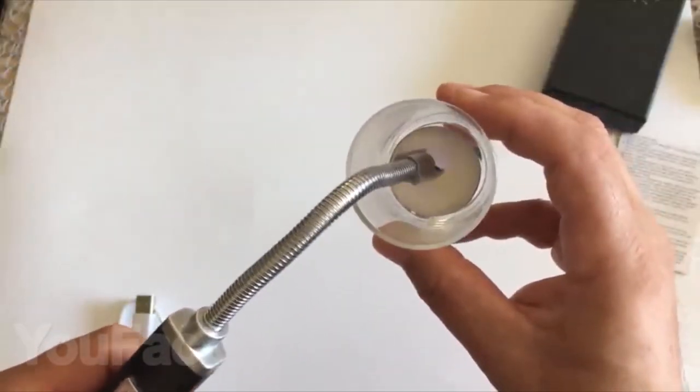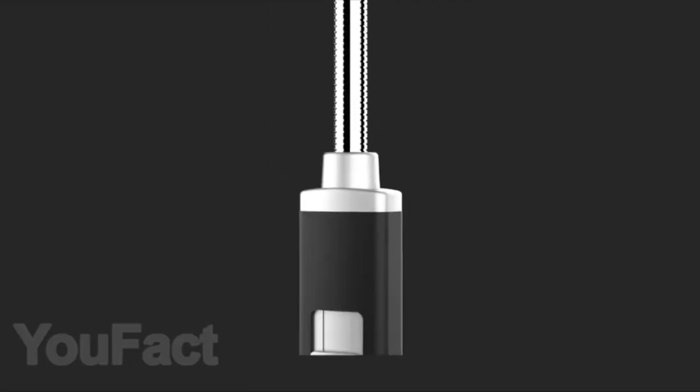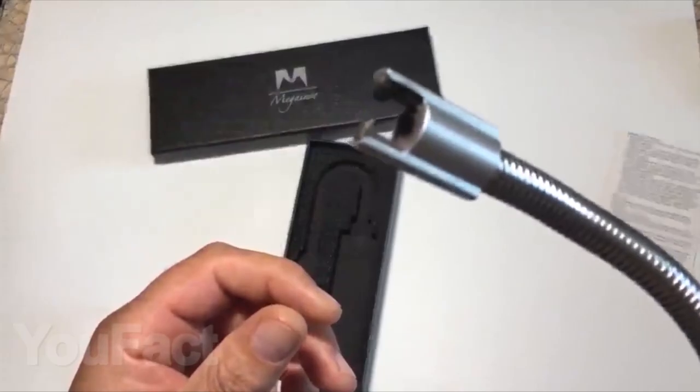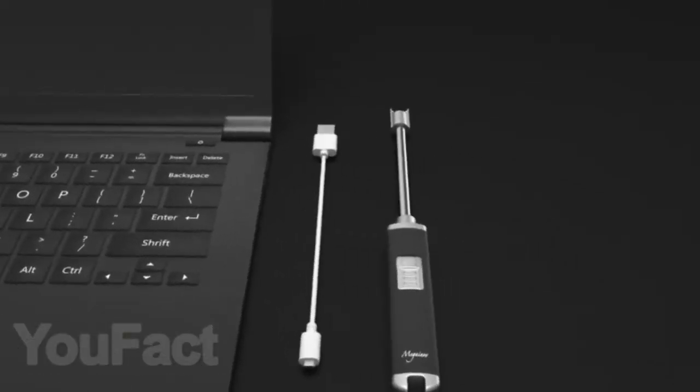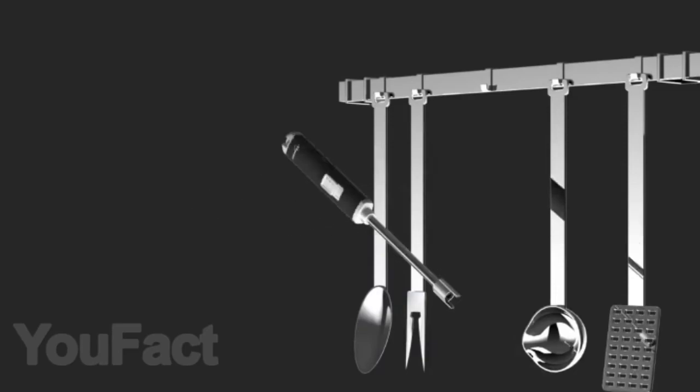You may also need this modern USB lighter in everyday life. Its peculiarity is that it is odorless, waterproof, and can be used even in windy weather. Its flexible neck will help to set fire to something even in hard to reach places and you should not be afraid to get burned. This lighter is charged via a simple USB cable and does not need gasoline or gas to work.